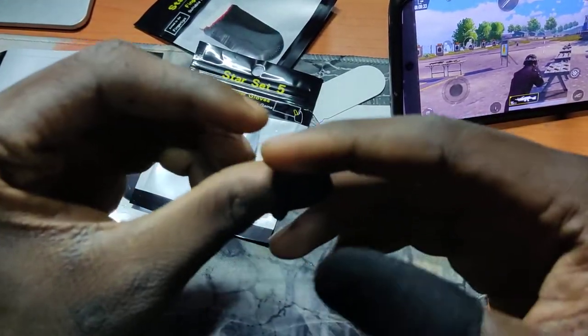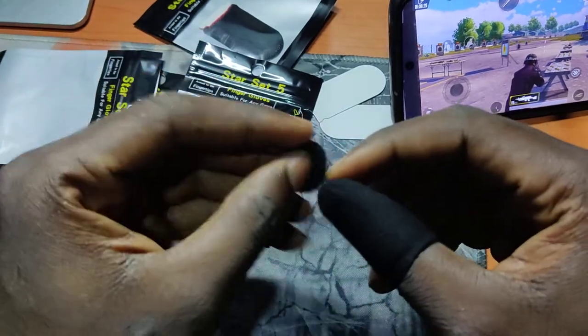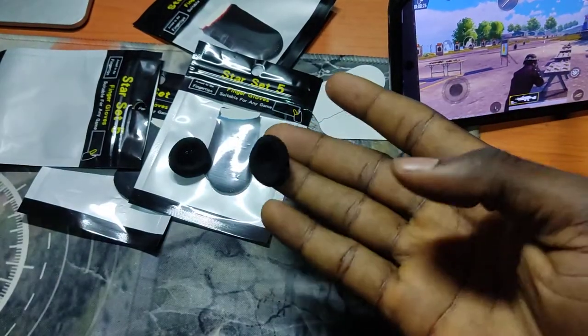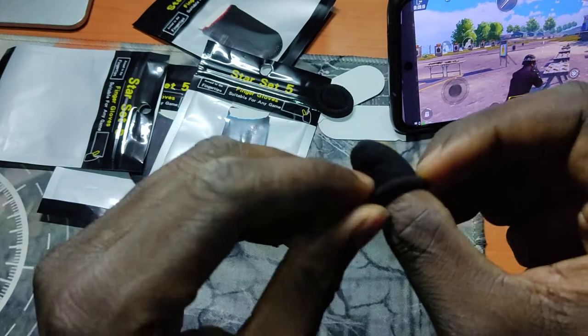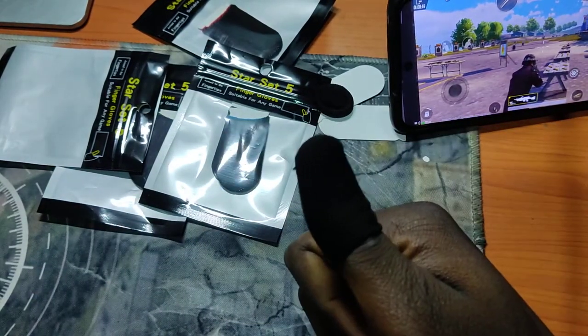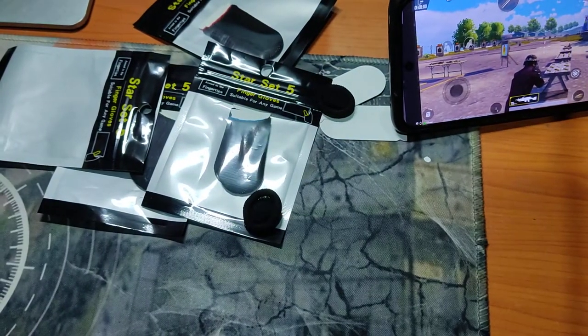So taking it off, I roll it off my thumb. When I want to put them back on, it's going to be easier — as you can see. And that's it, see you in the next video.